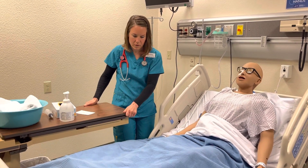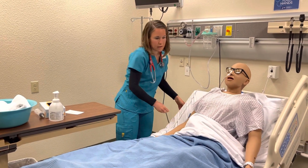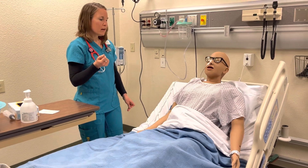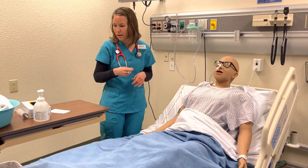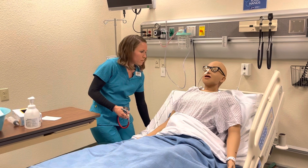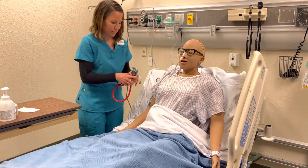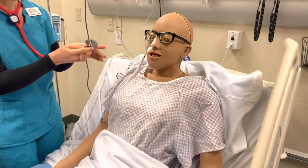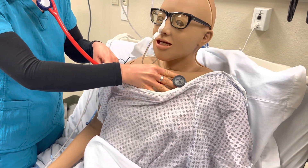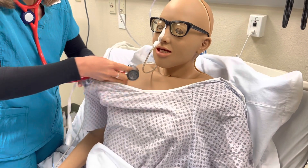We have an order from your doctor to take out that nasogastric tube — that tube that's in your nose — so I'll walk you through the steps as we go along. But first of all, I'm going to listen to your lungs and your bowel sounds. I'm just going to raise you up to a high Fowler's first. I do have that door closed there for you too, with the curtain, just so we're providing that privacy for you.